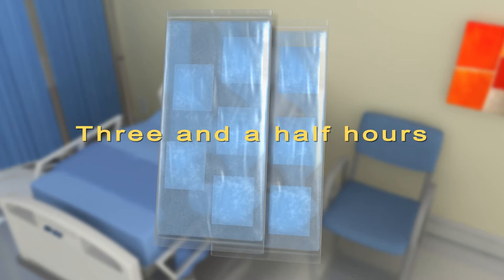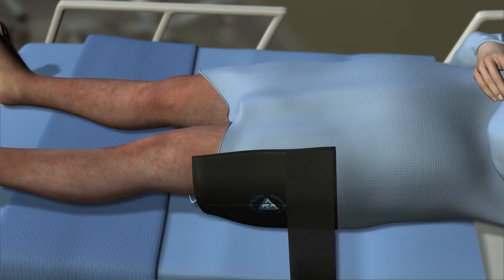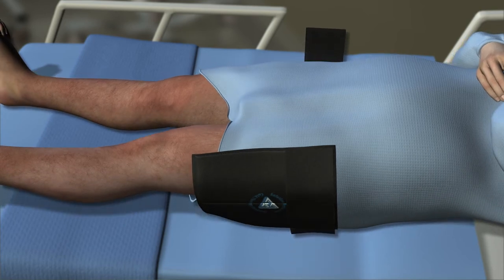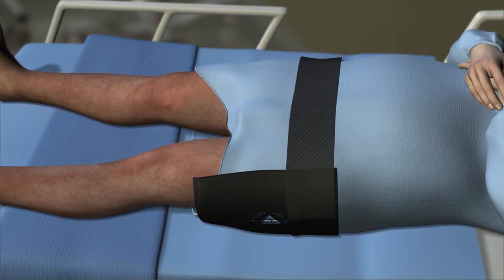The hip wrap can be placed on the surgical site with one distal end already attached to the wrap. Place the waist wrap underneath the patient's lower waist, pulling and wrapping the strap across the front of the patient. Attach the other distal end of the waist strap to the front of the gel pouch.